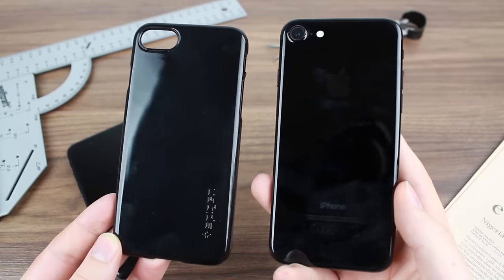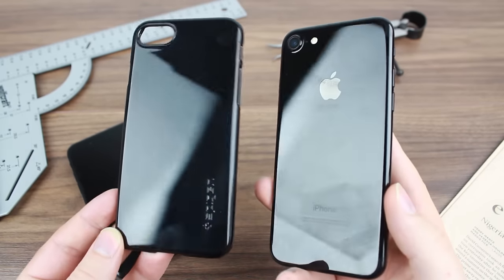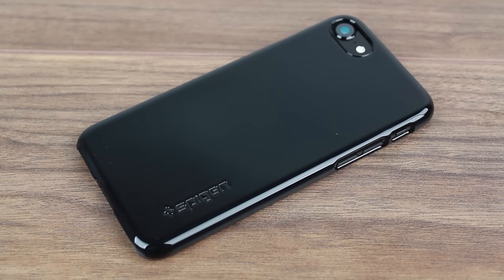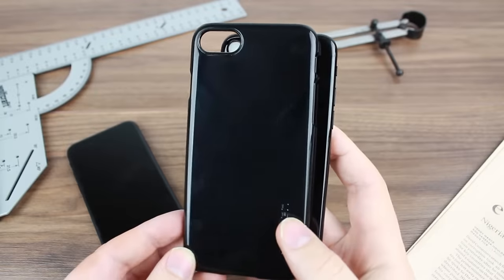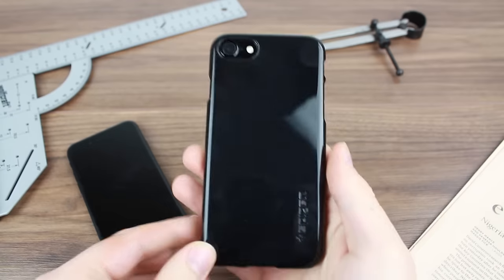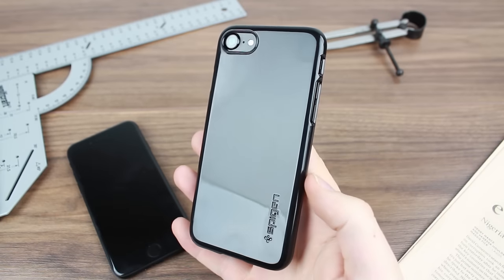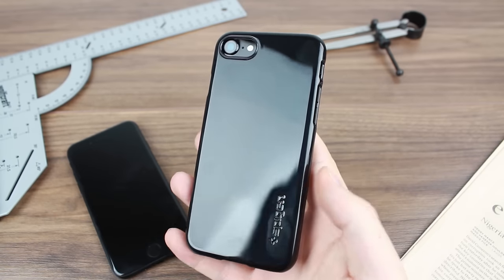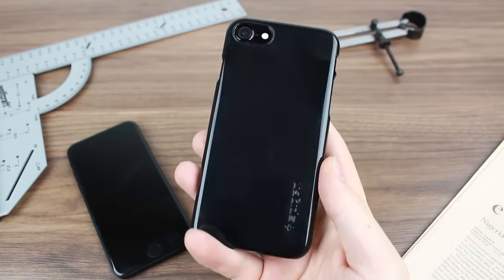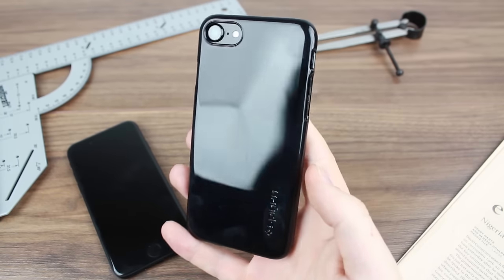The finish is uncanny — it's very similar, pretty much as close as you'll manage to come in terms of a case that looks like the back of this phone. It's a great way of protecting what is a very easily scratched, very fingerprinty surface, and it's a great option for preserving the jet black iPhone style whilst keeping the back nice and protected.